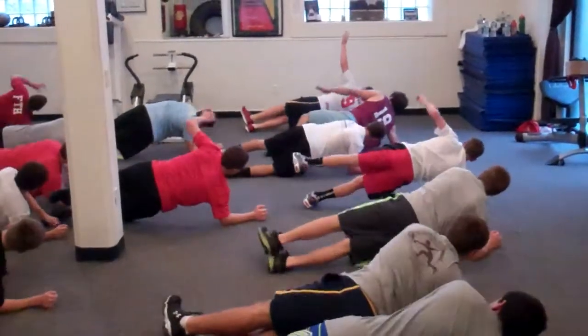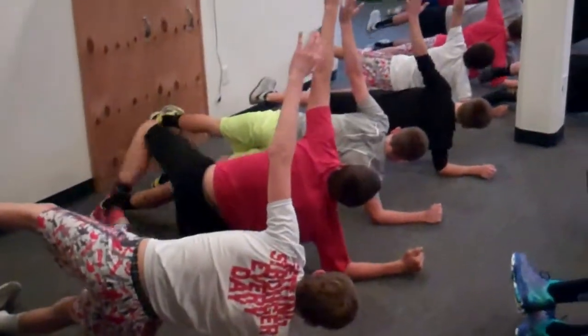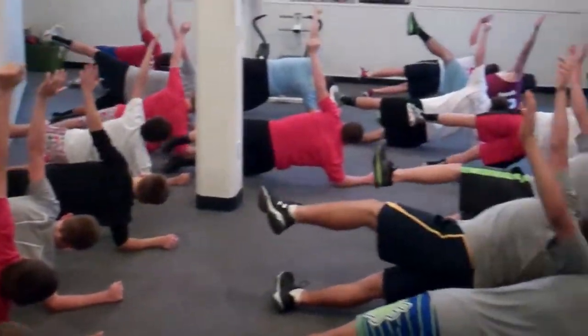Everybody turn, good, hand up, leg up, stack those legs.